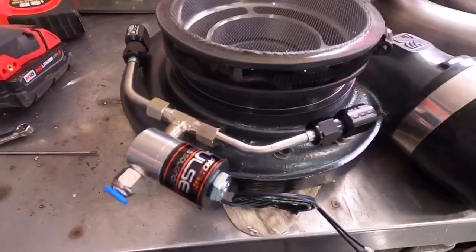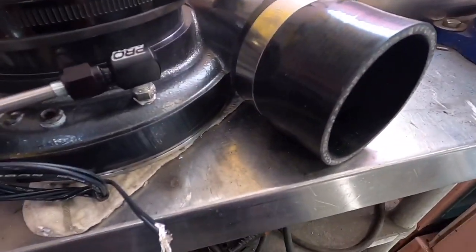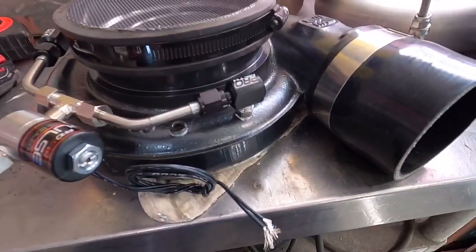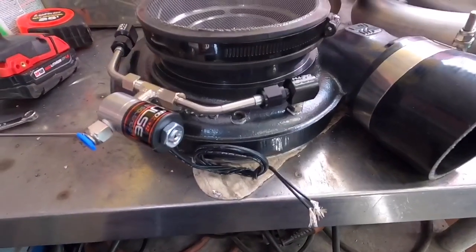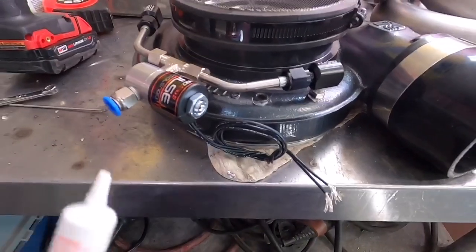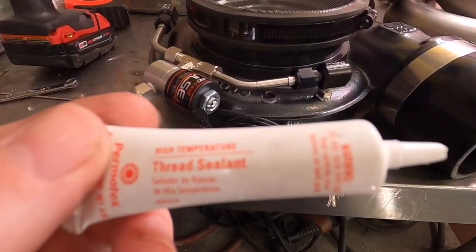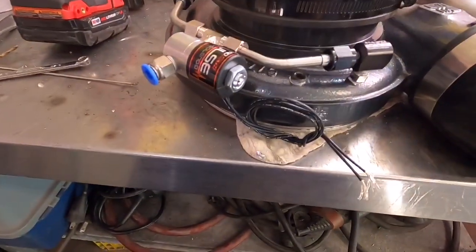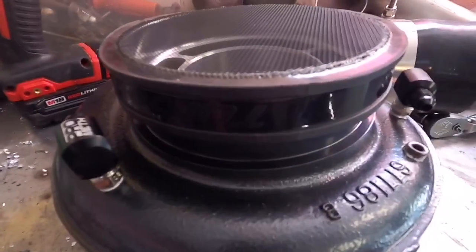One other thing: never use white thread tape on anything anymore. I did when I was a kid and that's how you get leaks. Use Permatex thread sealant — I use it on literally everything and I never get leaks ever.